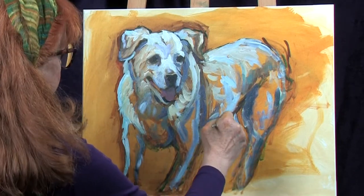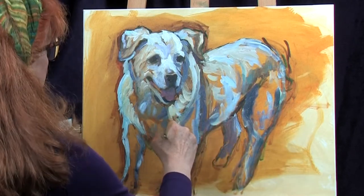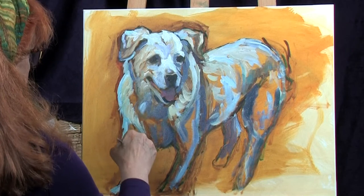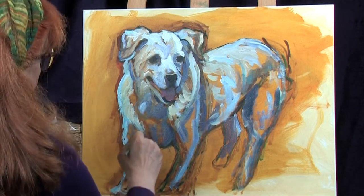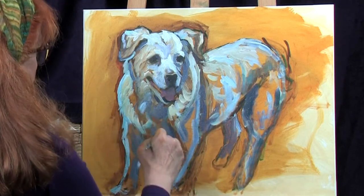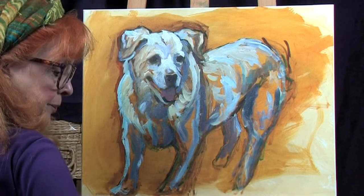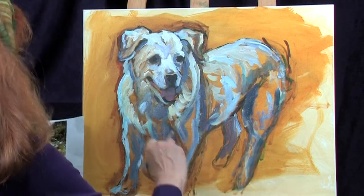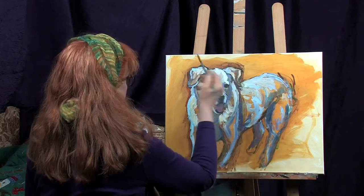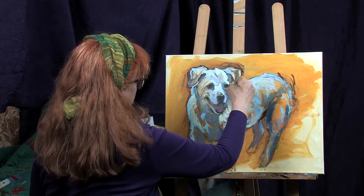I'll put a little bit under here, just patching it in. So I got quite a bit of teal on there — let's tone that down with some more of the purple. I'm actually going to add a little bit of orange to it to make it more like it should be there. I want that face to pop out, so that's why I'm backing it down with some other flavors.